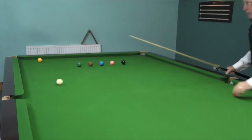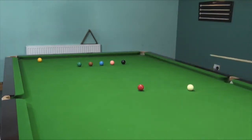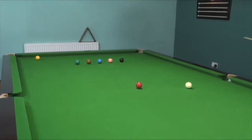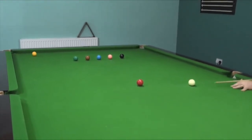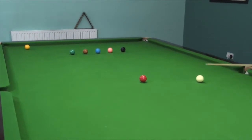The next one is the green, and on this one all I do is come down a fraction on the cue ball, no more. I visualise the shot I'm going to play before I actually play it. A little bit of preparation and then play the shot.